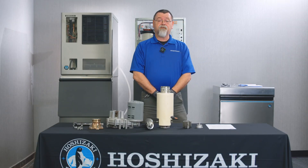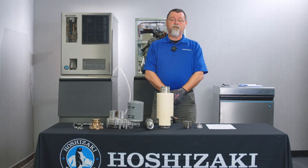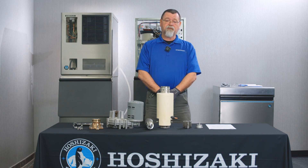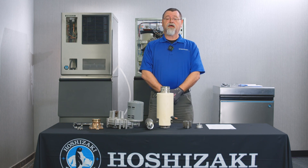And that's all there is to it. Thank you for joining us today for this technical training video on the Flaker DCM gear motor evaporator assembly fastener torque. If you have any questions, just contact us at Hoshizaki Tech Support.